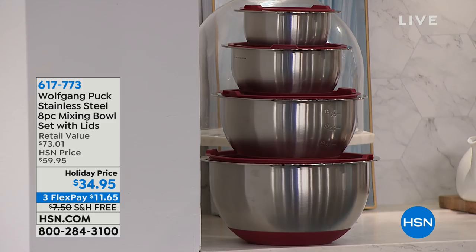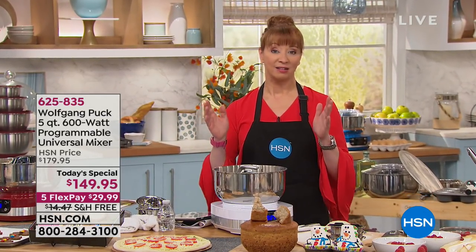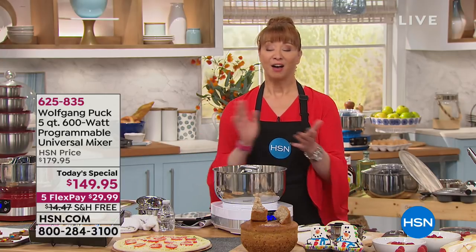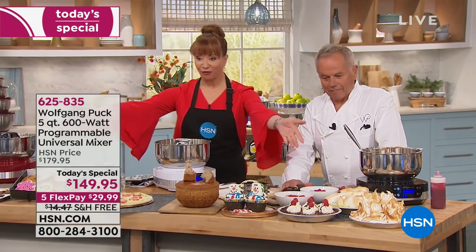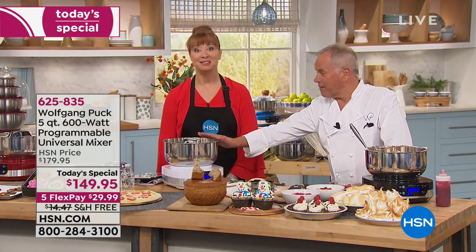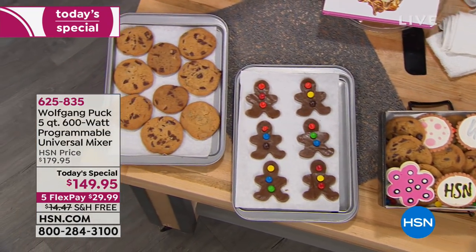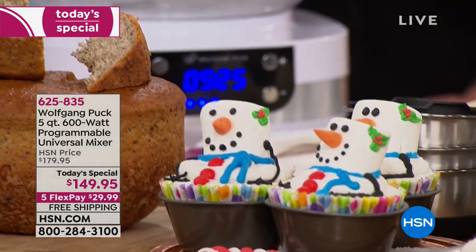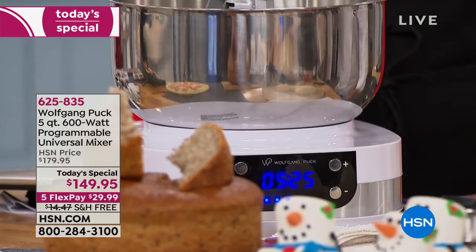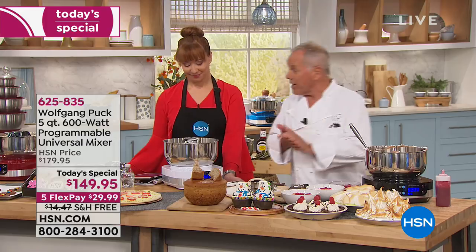Many of you are pre-ordering on the pressure cooker — ask about the bowls. You get a whole set of bowls; they have a silicone bottom so you can bake in them, or use them as a little double boiler. I use my Wolfgang Puck bowls every single day. Free shipping, $11.65 on your credit card — just pick your color of choice. Protection Plus plan available. This is a feast for the eyes, my friend.